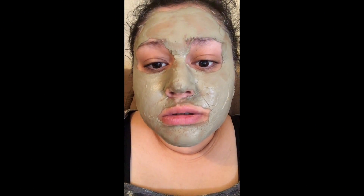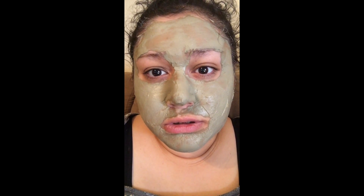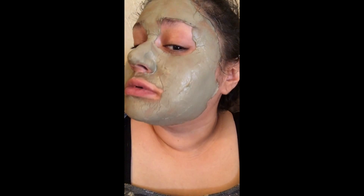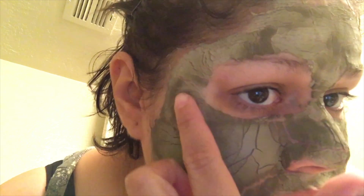I'm going to finish applying the mask, let it sit until it dries, then come back. The mask is starting to dry — I feel the tingling and pulsating, which is kind of weird but kind of feels good. Ladies, this is what it looks like completely dry. It's hard to talk. The drier it gets, the more it pulsates and tingles. It feels good but weird at the same time.